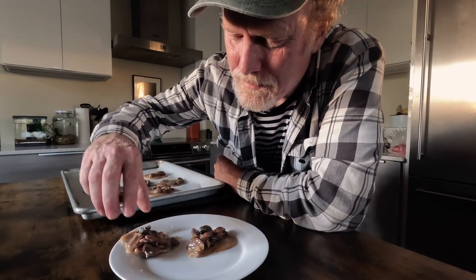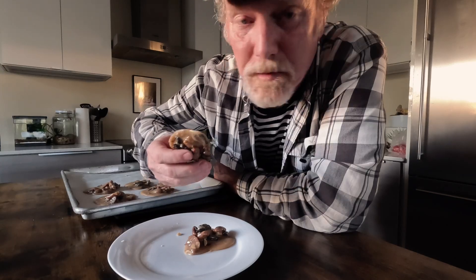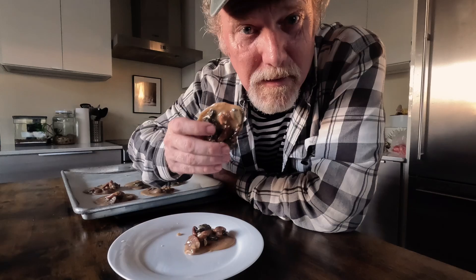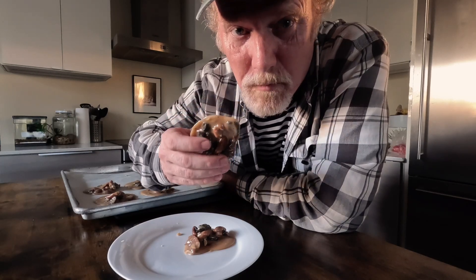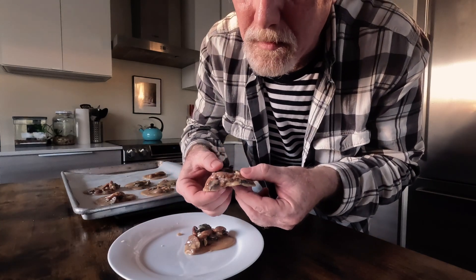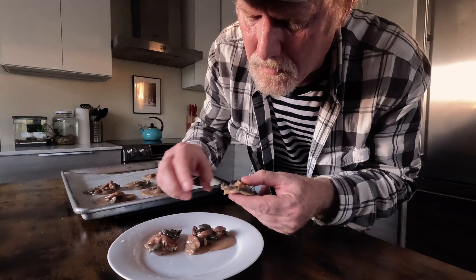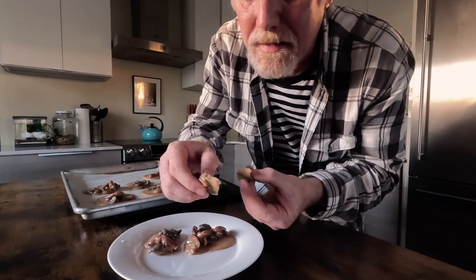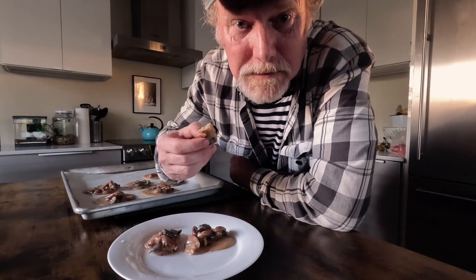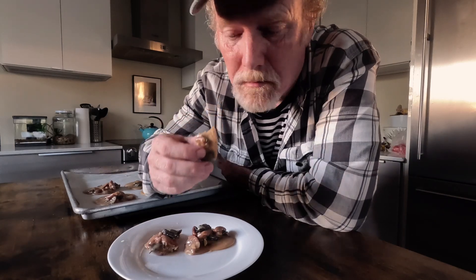I want to hurry up and try one of these. They smell so good — so dark and sugary, but they also have that sort of earthy, mushroomy kind of aroma. And I can smell that rosemary coming through. If you've ever had a praline, they kind of snap. These aren't quite cool yet, but they kind of snap in a sugary kind of way. They're not crunchy — they kind of softly break, which means they just need to sit a little bit longer.